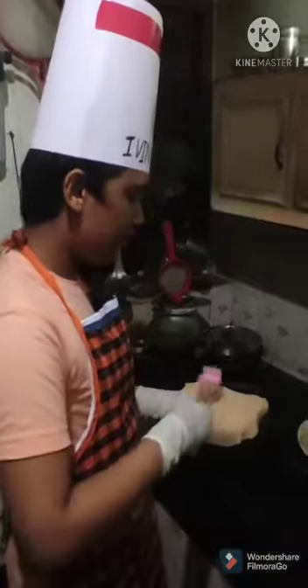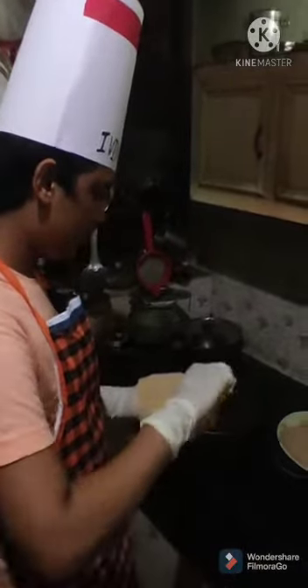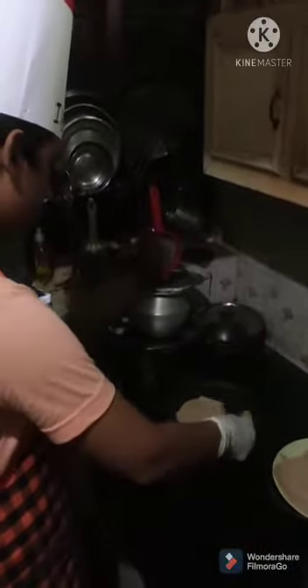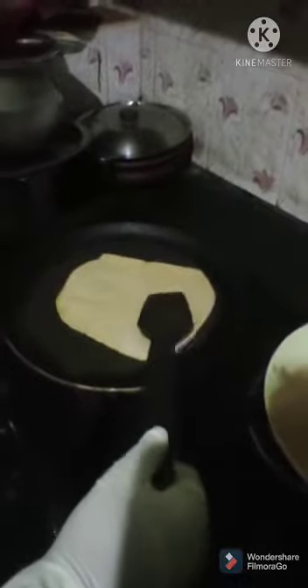Now I am going to fry it. Let's get the party. I need to eat.